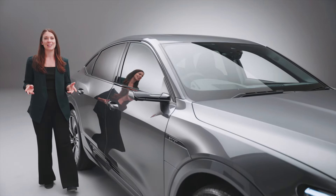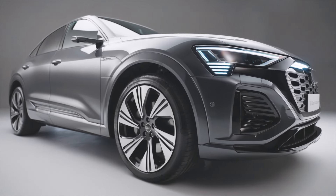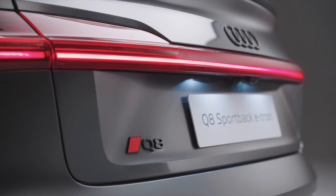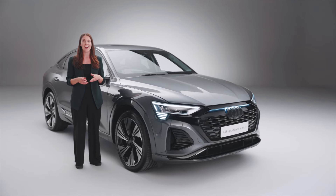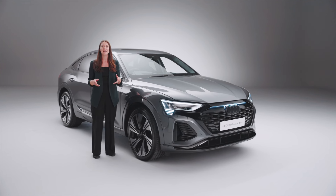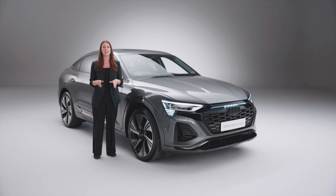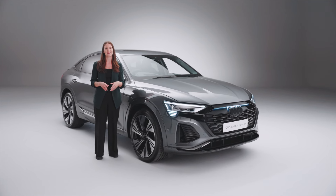Thank you for exploring the new Audi Q8 e-tron with me. It offers a unique blend of progressive design, innovative technology, an unmistakable SUV style and a modern premium high quality interior. I hope you enjoyed this video. If you want to find out more or book your own personalised live tour, click the link above or in the description. Don't forget to let us know what you liked most about the Q8 e-tron in the comments, and which Audi you'd like us to show next.